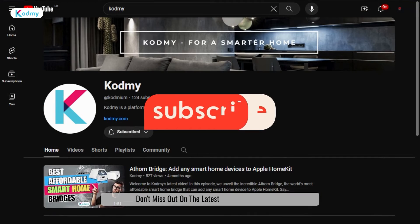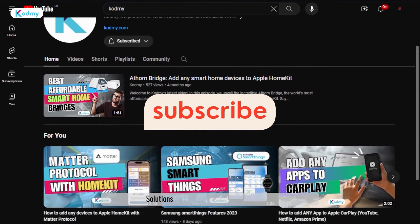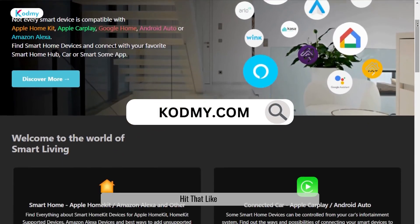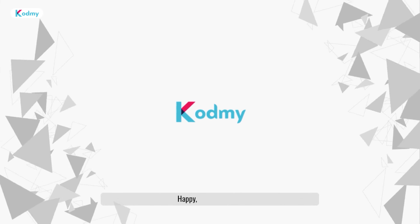Don't miss out on the latest smart home insights. Subscribe to CODME for exclusive guides, articles, and solutions like Enimec, Wheelpal, and more available on CODME.com. Hit that like button, share the love, and explore our website for your extra dose of wisdom. Happy smart homing!